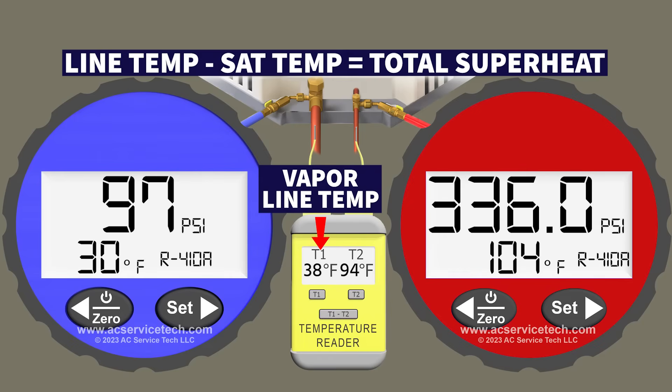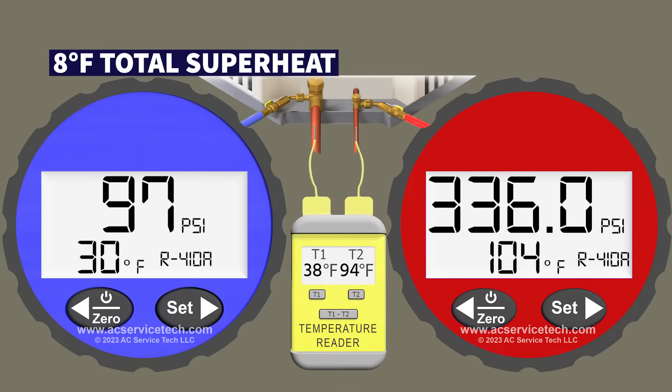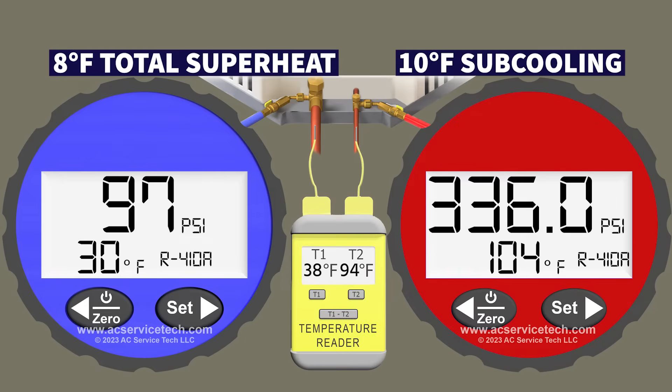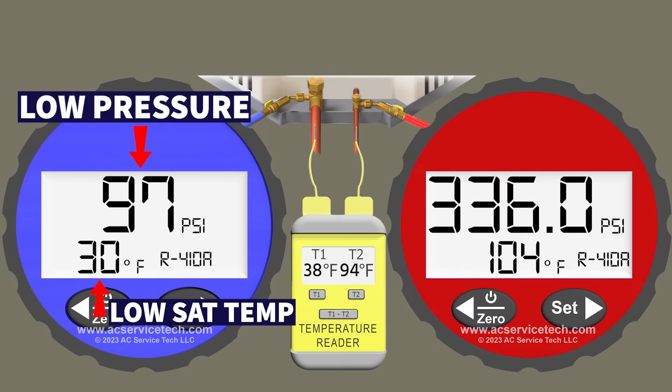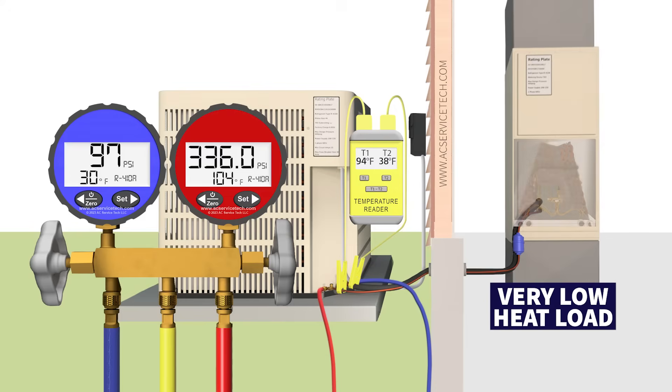Looking at the vapor line temperature: 38 degrees minus the 30-degree saturated temperature gives us 8 degrees of total superheat. With 8 degrees of total superheat and 10 degrees of subcooling, that sounds like an accurate refrigerant charge. The problem is our pressure and saturated temperature on the low side blue gauge are too low — that is a clear indication of a very low heat load inside the building. You are not giving the refrigerant in the indoor coil enough heat to absorb in order to have a higher pressure and saturated temperature.